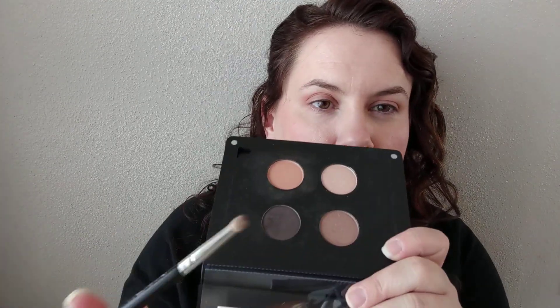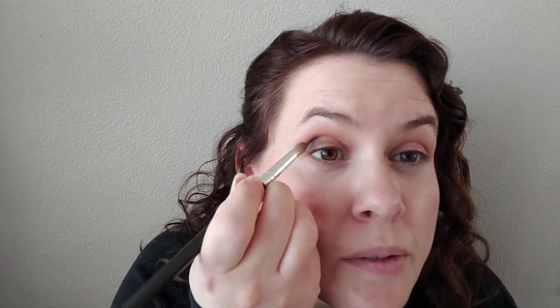I do feel like these shadows build up pretty well. And then I'm going to take a much smaller, more detailed brush and dab it into this dark, sort of taupe-y, brown-ish shade, and bring it in the crease just a little bit. I don't want to go nuts with this, especially because after I'm done filming I'm going to sit on the couch and watch YouTube videos. Who have you guys been watching lately? I'm always interested to find new YouTube channels. So if you have a favorite YouTuber, I would love to hear about that.